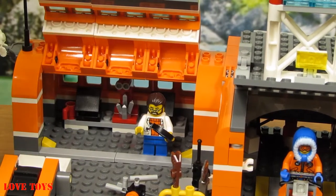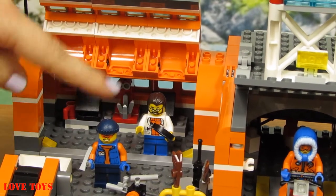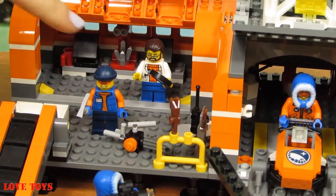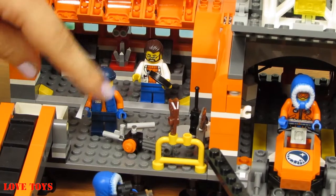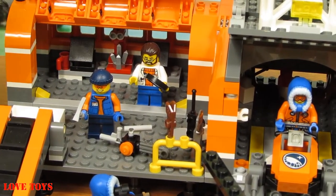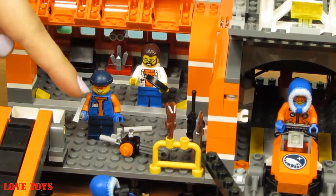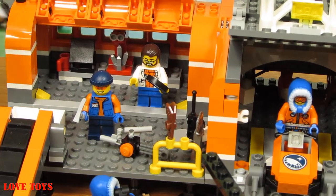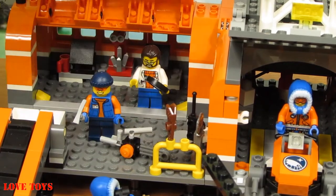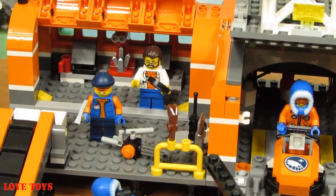Here we've got another of our minifigures — our Arctic Explorer. He's wearing his special blue costume with some orange patterns, and I think he's even got an orange tie. On his head he's wearing a blue helmet, and in his hands we can also see a lot of necessary accessories. There are really a lot of tools: a grey saw, a black walkie-talkie, and an extra pair of skis.